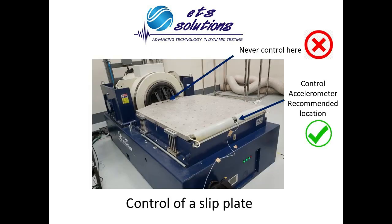When testing on a slip plate, the best control point is at the end of the slip plate. Never place the control accelerometer close to the shaker head. This point will become a node at certain frequency and the shaker will be overdriven.